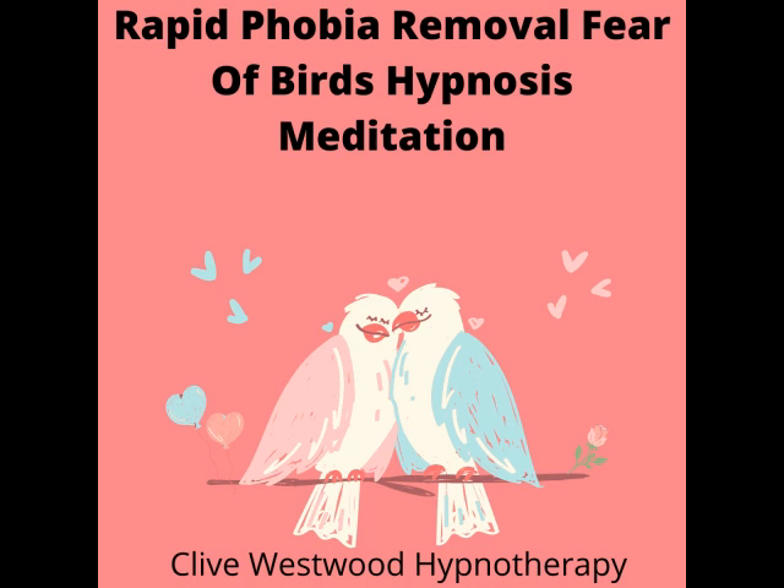As you go deeper and deeper, getting more and more relaxed. Feeling completely calm and at peace. Just relaxing, letting go, as you go deeper and deeper.